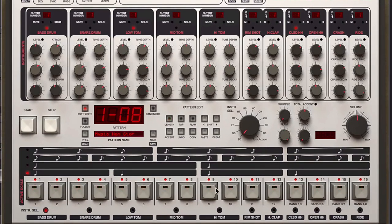Hi there, welcome to this course where we're going to have a walkthrough of all five of D16's instruments. We'll begin by taking a look at the drum machines, Drumazon and Nepheton, which are 909 and 808 emulations respectively.